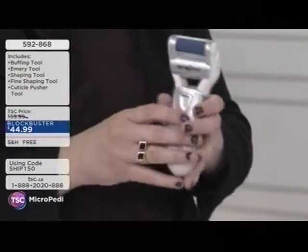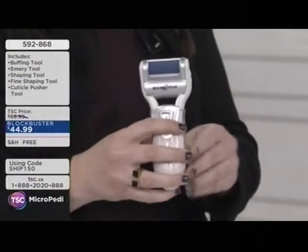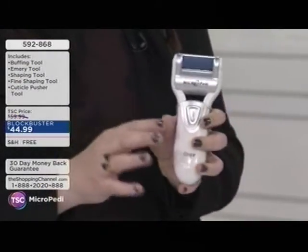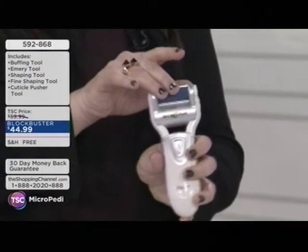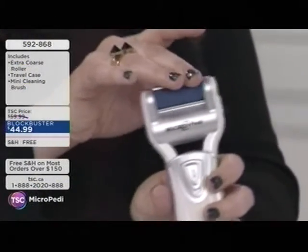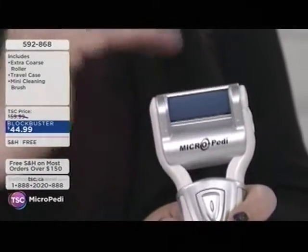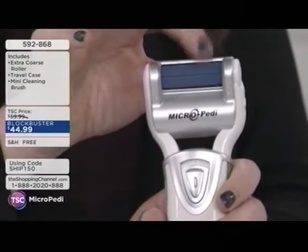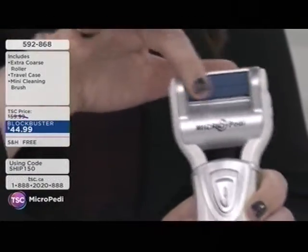You don't have to prep, soak your feet, or make an appointment with yourself. You simply look down and see that your feet are a bit scaly, rough, or dry, and the Micropedi will get rid of every last bit of callus, dryness, and cracks — and it prevents it from coming back. The secret is the micro mineral roller — no blades. You can rub your finger on it and there's absolutely no abrasion whatsoever.